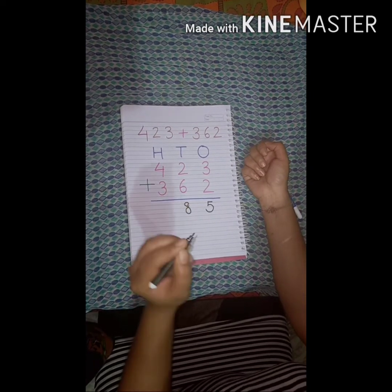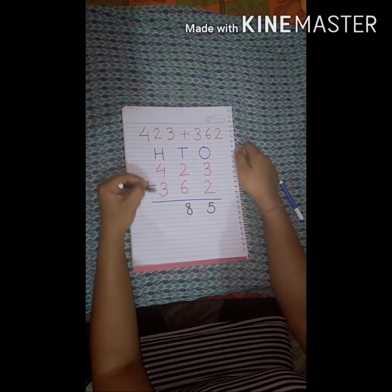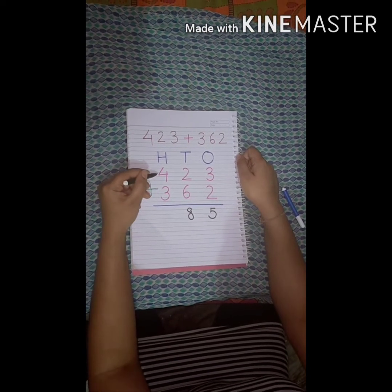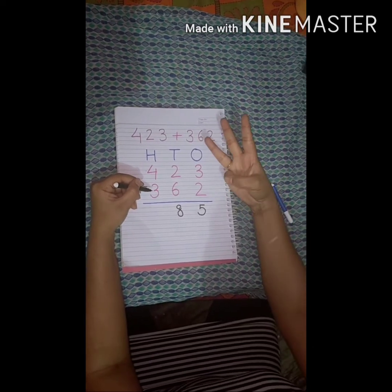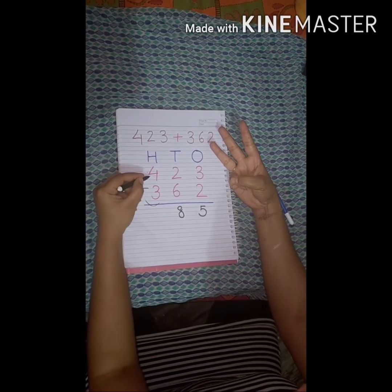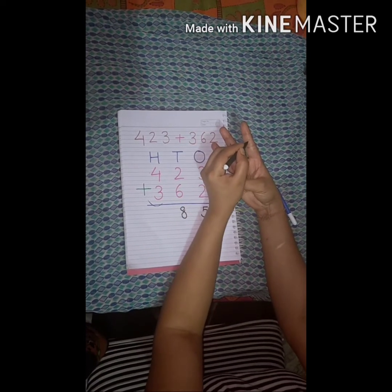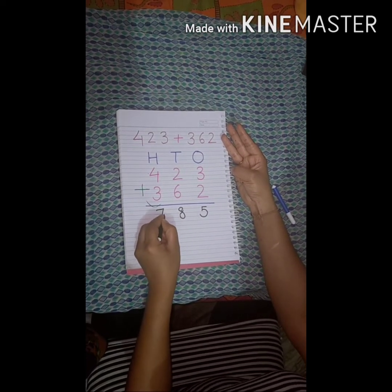Now add the hundreds column. Which number is bigger? Number 4 is bigger, so we keep 4 in our mind. The other number is 3: 1, 2, 3. We count after number 4 — that is 5, 6, 7. That means 4 plus 3 is equal to 7. So 423 plus 362 equals 785.